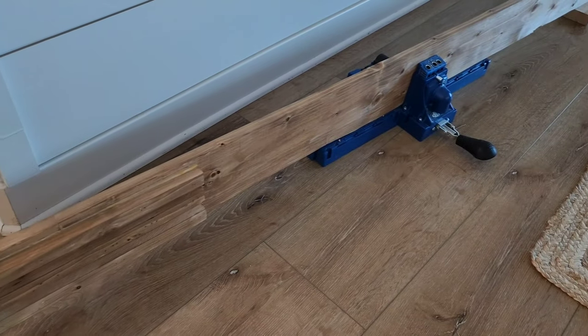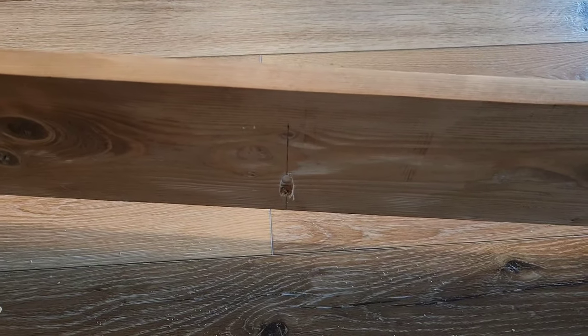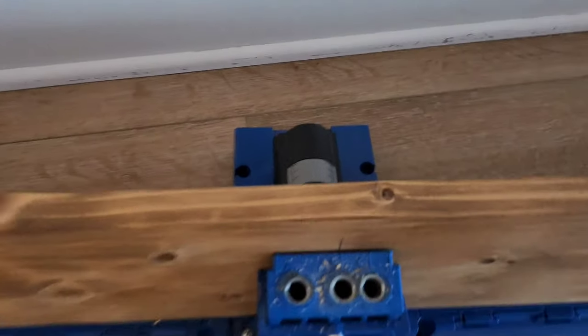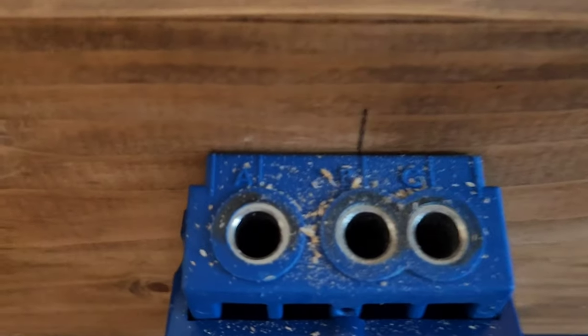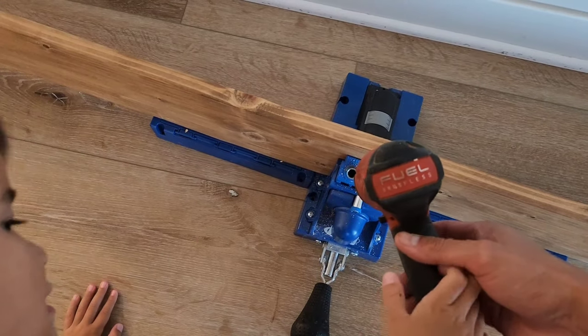I have the trim piece propped up on a 2x4 so it matches the height of the Kreg jig. I went ahead and drilled two pocket holes, one here and the other one here, and we have to drill two more. Here's the next one — you can see the line kind of coming through — and then go ahead and push this trigger.